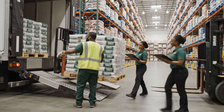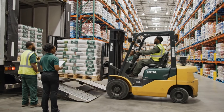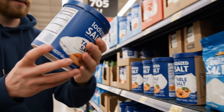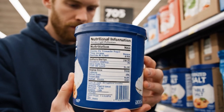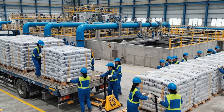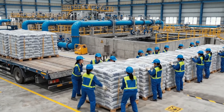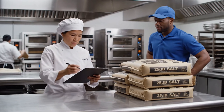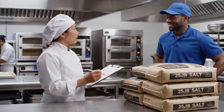Check the manifest for the iodine count on these bags. Looks good, we can move these to aisle four. Here is the delivery for the fine salt, 20 cases. All right, let me check the invoice. Looks good, thank you.